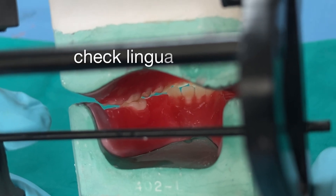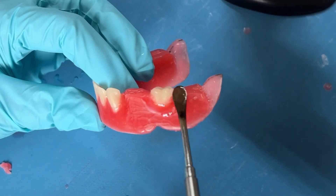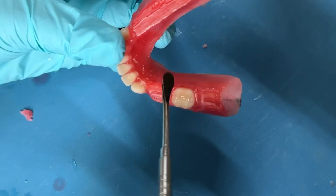Turn the articulator and check the occlusion from behind to see that you have a perfect lingual occlusion too. Once everything is satisfactory, seal the wax all around the tooth to set it firmly.